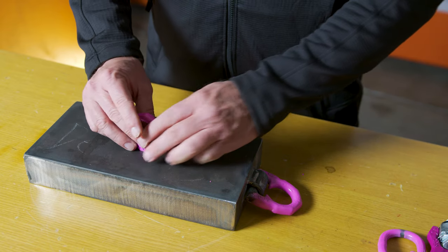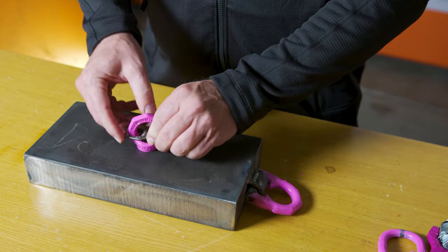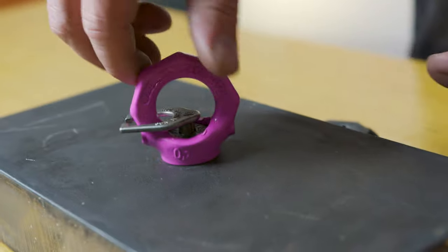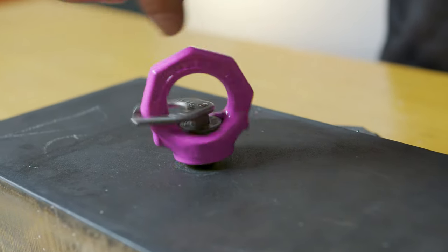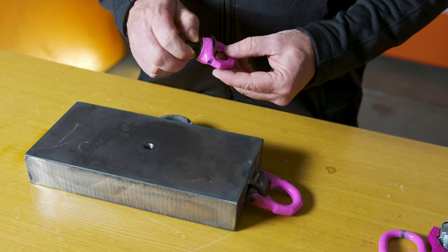You can also use the swivel eye bolt if you just need a swivel or to replace a shouldered eye bolt. To remove, you put the key back in and spin it out. The VRS is offered in inch and metric sizes up to M48.